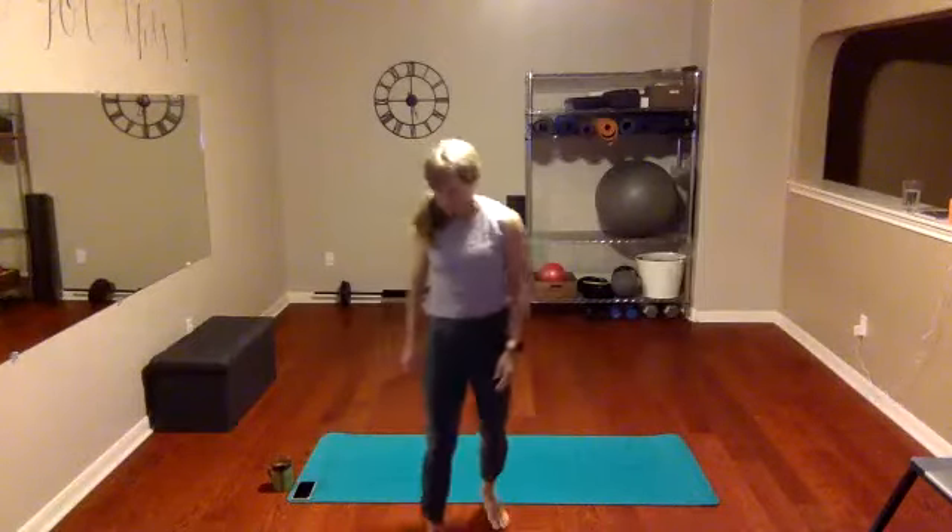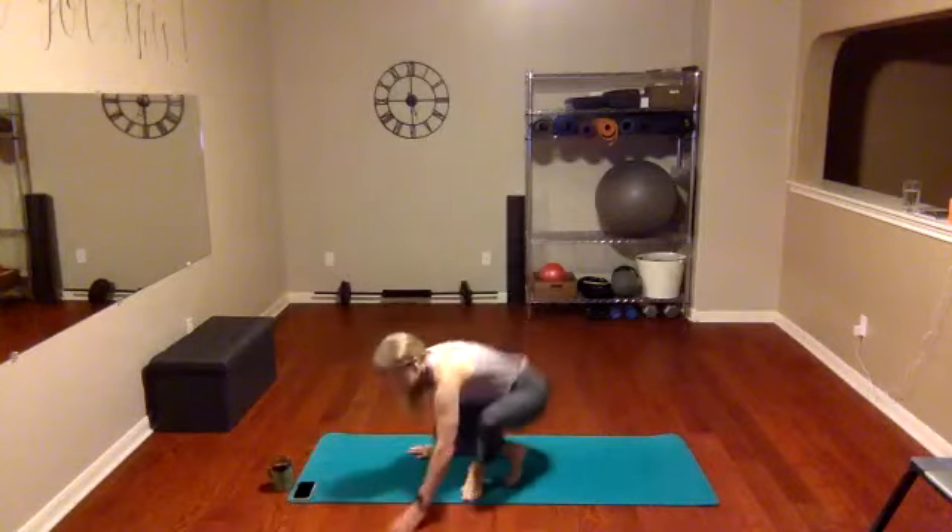So glad you guys are here this morning. Just starting in a nice seated pose and we're just gonna inhale and exhale. Maybe one of those big exhales that kind of lets some of that tension out of your body — it's okay if you actually make a little noise. Go ahead and inhale, and just exhale. Let's do it again, inhale and exhale.